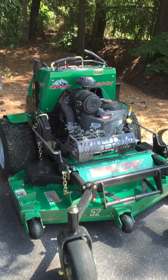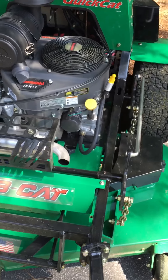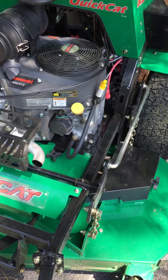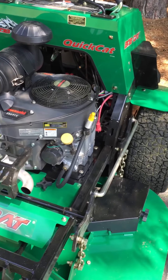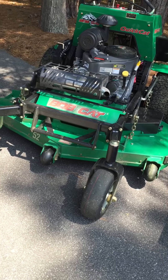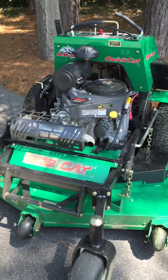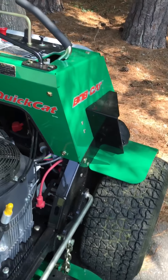Hey guys, I just picked up the new Bobcat Quick Cat stander. I had a Wright stander and I decided to switch. My Wright was a 48 inch and this is a 52, so this one's a little wider obviously. I had some worries about it — I didn't know if I'd like it.